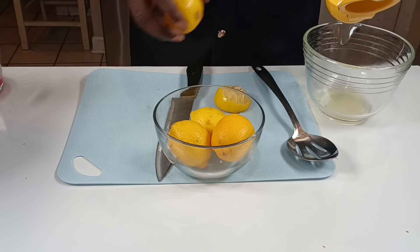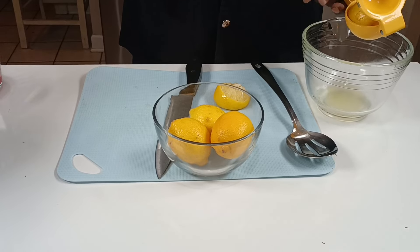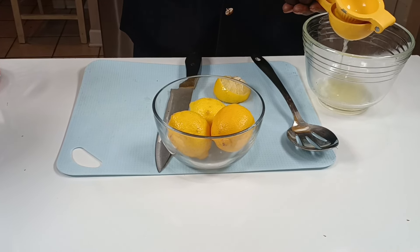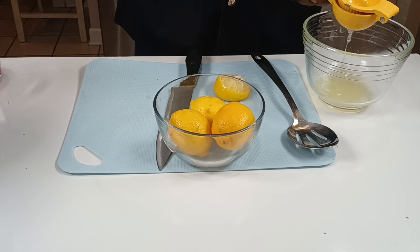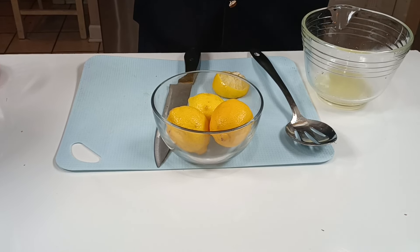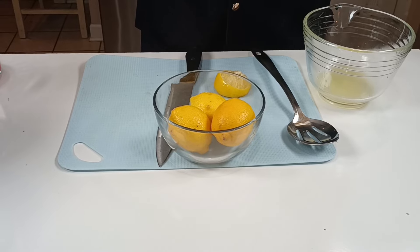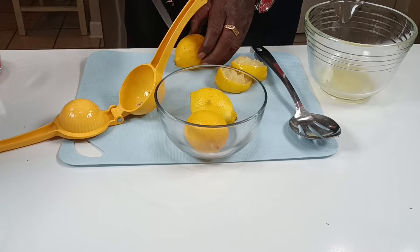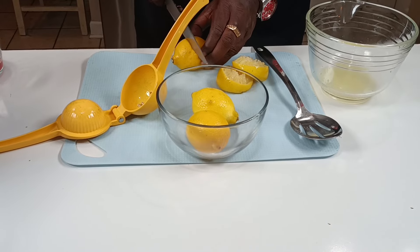And we've got a juicer that we're going to mix it up in. Last time we made it, our pitcher's neck was too small. So I've got one of my wife's pitchers that she made tea in — she makes homemade tea and won't even buy any of that store-bought stuff. So I'm going to use one of her pitchers and then we're going to get it mixed up.